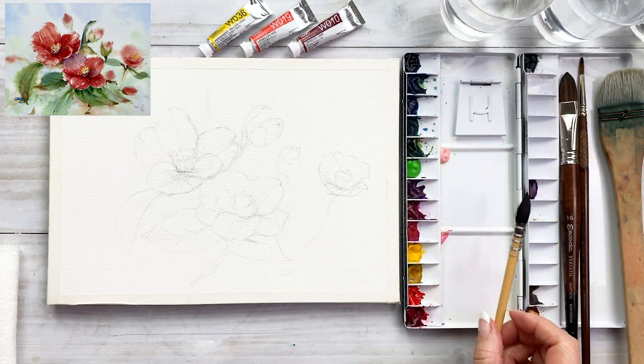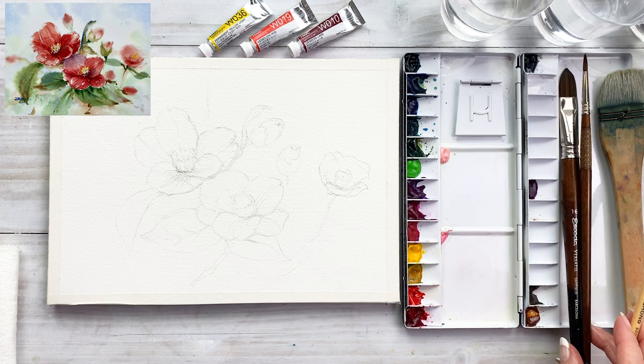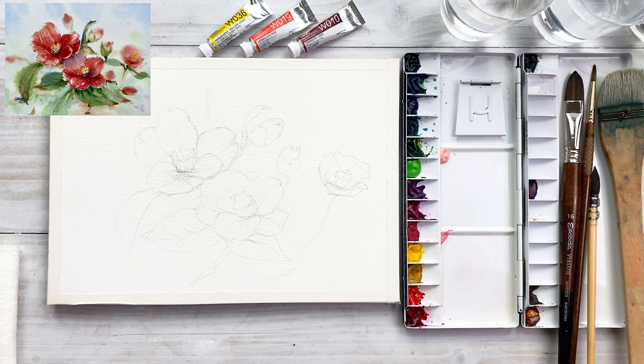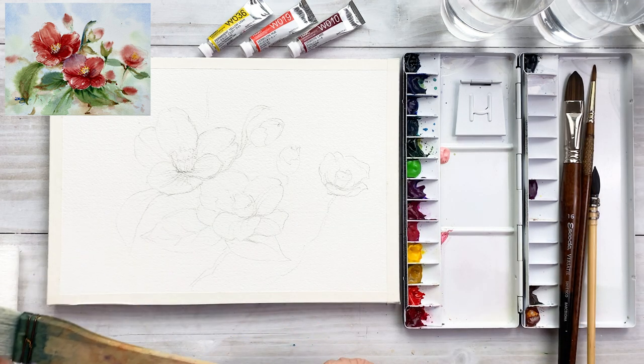For colors, I mainly use yellow, vermilion, and crimson lake. And for brushes, Escoda brushy and big wash — my brushy.